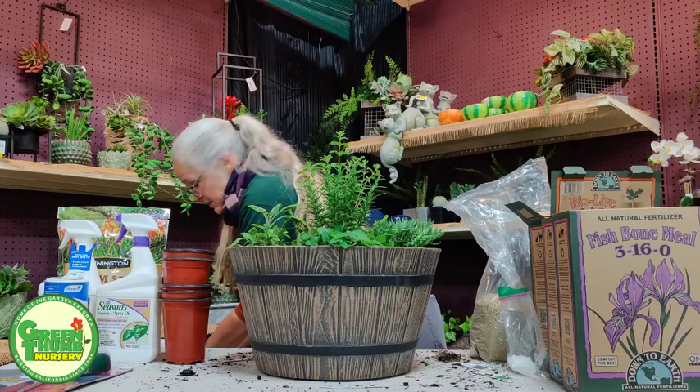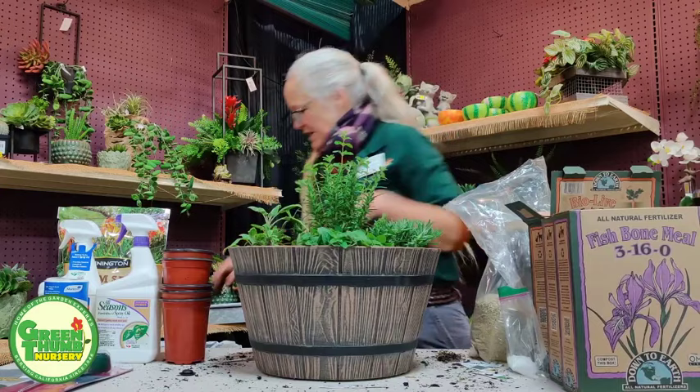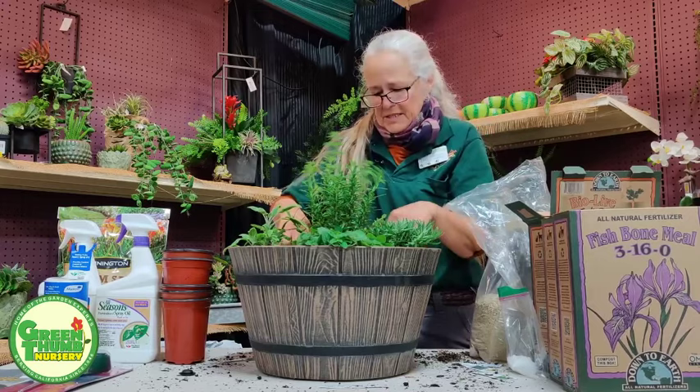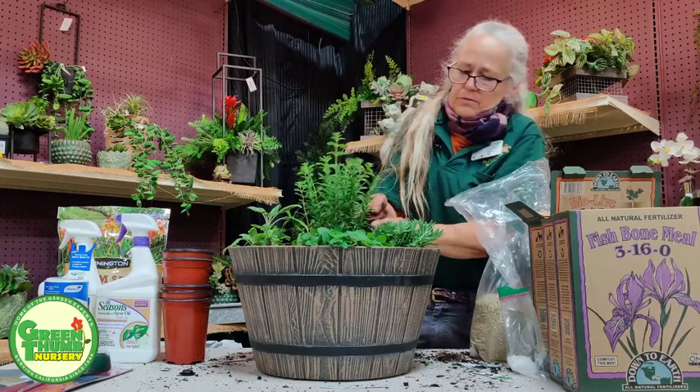Just don't overuse Epsom salts — because it is a salt. Too much of it is not good, just like too much salt is not good for us either. So use it responsibly. I'm mixing a handful of azalea mix into the potting soil bag and combining the two — that gives me my backfill to finish off this container.